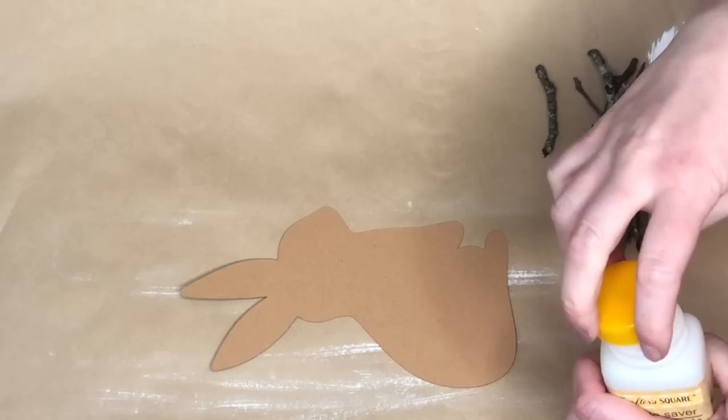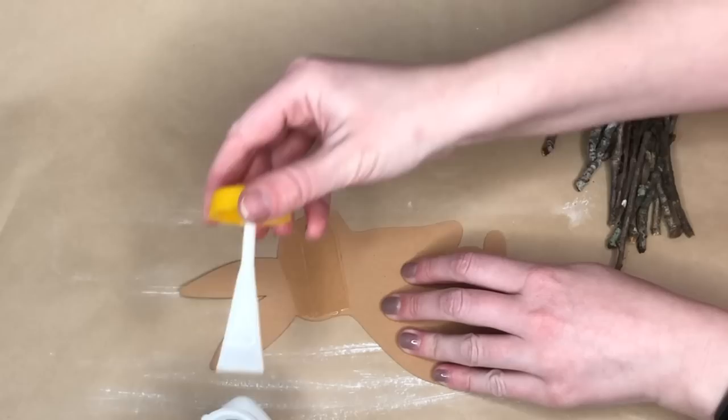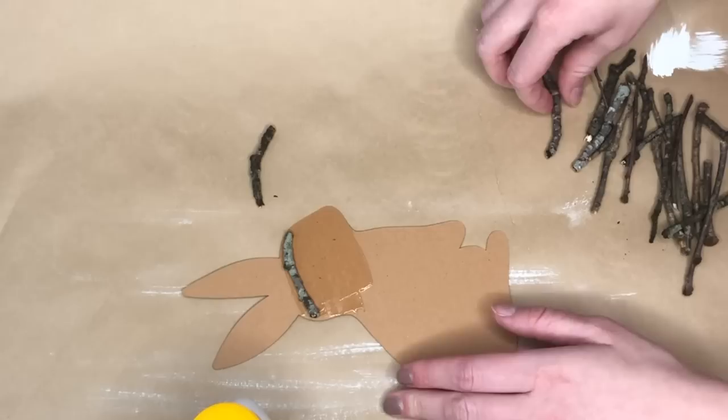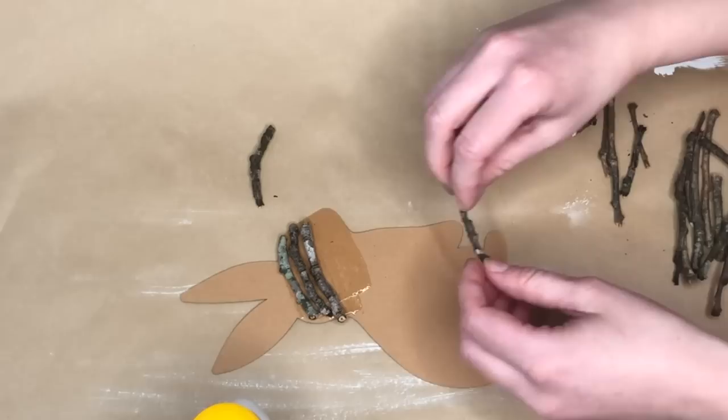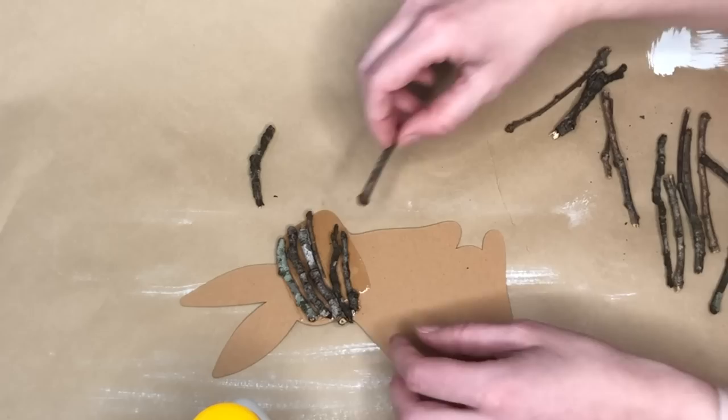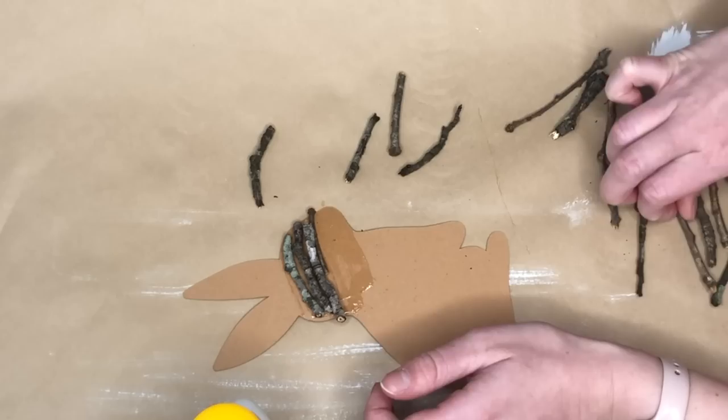I still haven't been able to find much Easter decor at my Dollar Tree — one thing I was really looking for was a sign with a bunny cutout, but we still only have Valentine's Day stuff. Let me know in the comments if you've been getting any Easter stuff in. So just like the first DIY, I found a bunny silhouette on Google and traced it onto craft board.